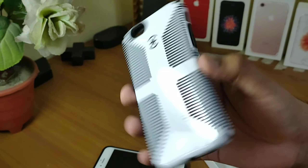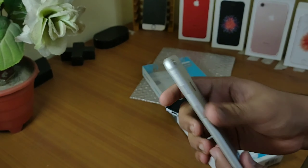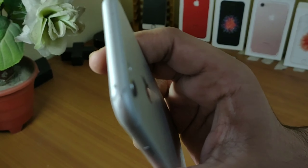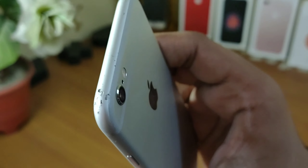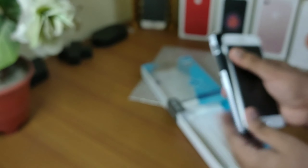First, let's unbox this cover. Let me make it clear that this cover is not from Flipkart — this is just for an unboxing video, and I'll use the Flipkart box. But this is the official box of this cover, and as you can see, the company of this cover is Speck.